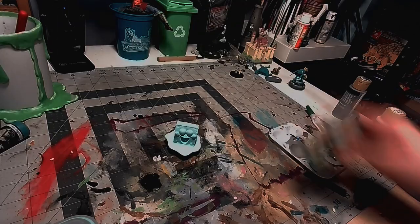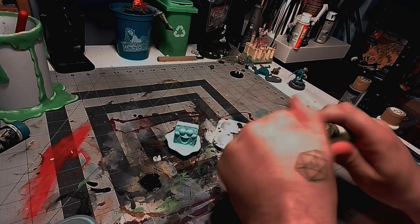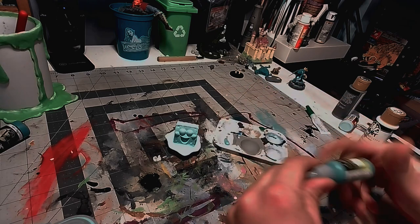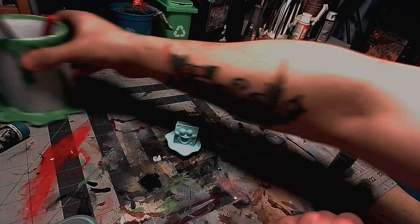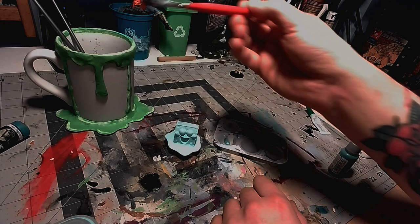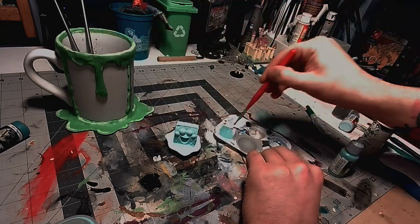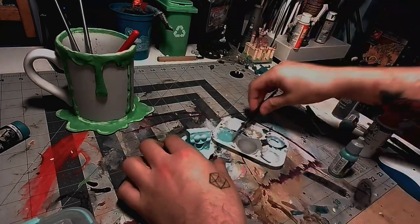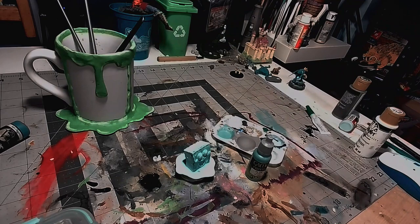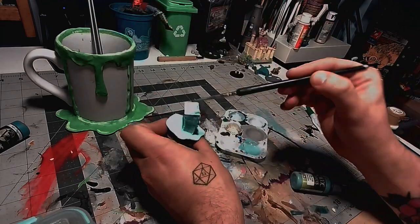Next I'll be making my own wash. I'm gonna use a slightly darker teal and use a lot of water to water it down past the point of thinning - that's basically just a homemade wash. You can add a little bit of a flow aid like soap or something, but I'm just gonna do straight water and paint and it'll do the job just fine. This wash is gonna add a little bit more depth to an otherwise flat surface and bring out all the spots where it divots and curves.